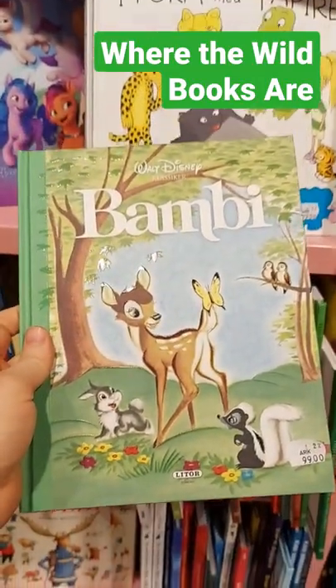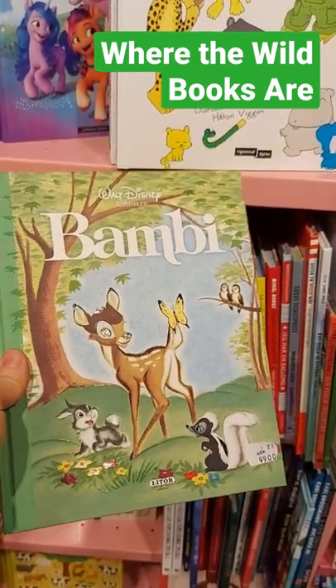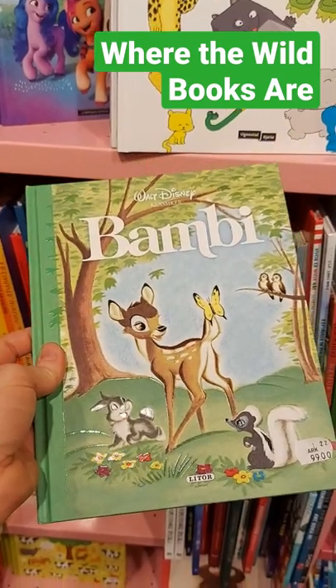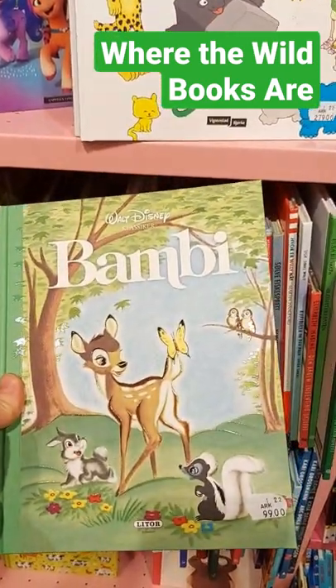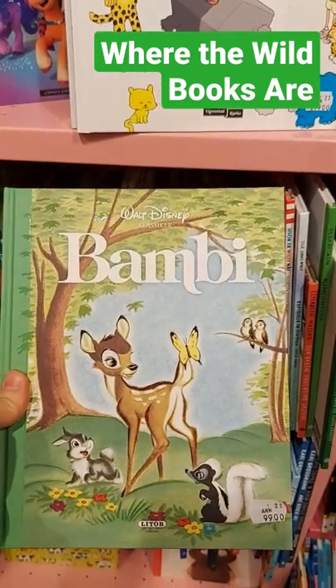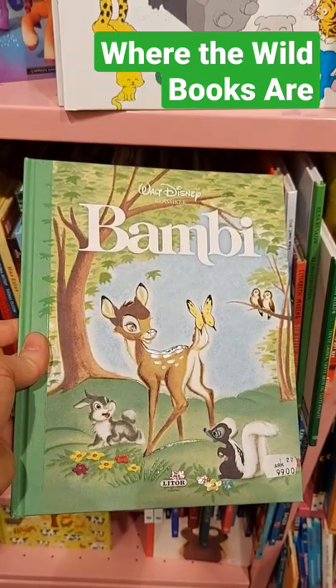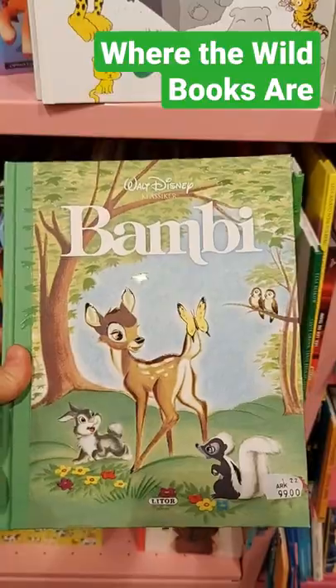Usually when you have spot UV, it might cover the whole main character and the title, but this one is just some lines around the characters as well as some of the grass, some of the leaves and the wings of the birds. The title is not spot UV. The characters as a whole are not spot UV. It's just some highlights here and there and I really like how that looks.